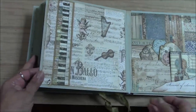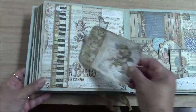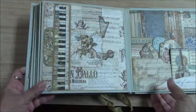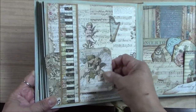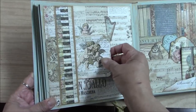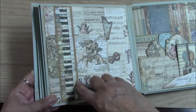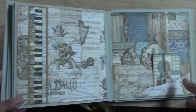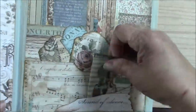Then we have a belly band page — very simple. You can put extra photos behind here. I told you how much I love that keyboard — I have to use it as much as I can. You have this strip already pre-cut for you — the craft cardstock is pre-cut. And then this is another pocket.